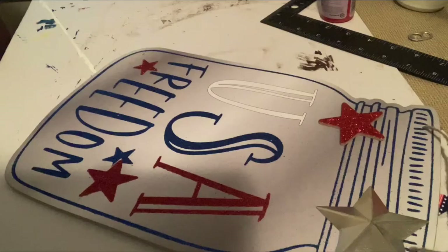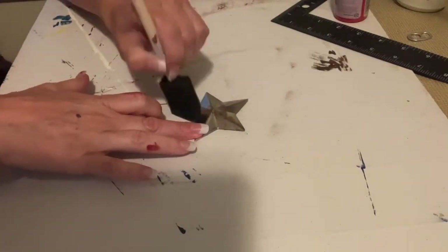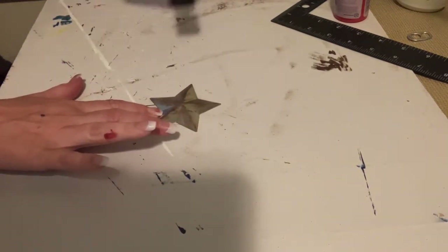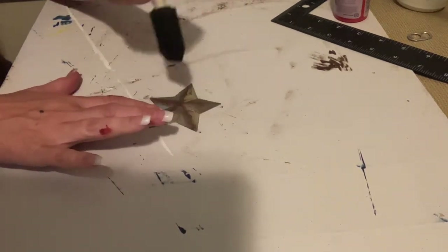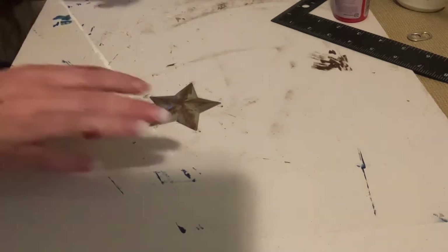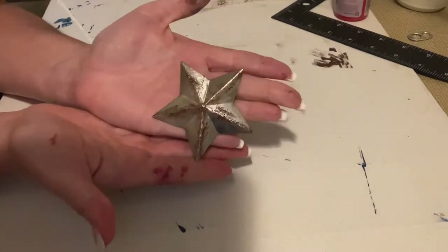Any little bleed-through I had I go back and touch up. This jar is also a sign from the Dollar Tree — I got it last year — but it had a much bigger metal star on it, so I popped it off and I'm going to use this on the suit jacket.